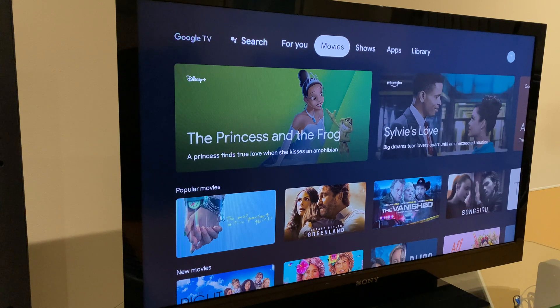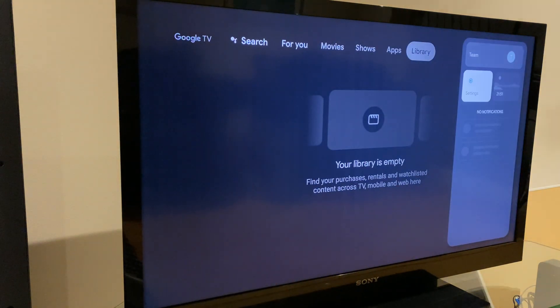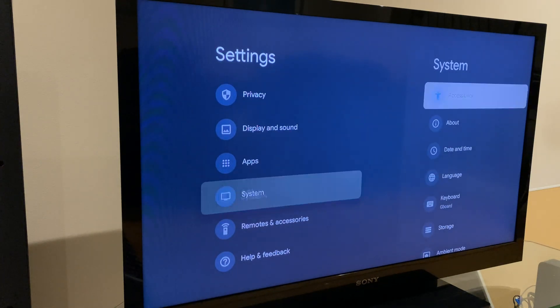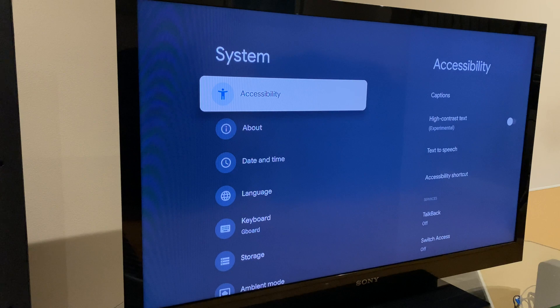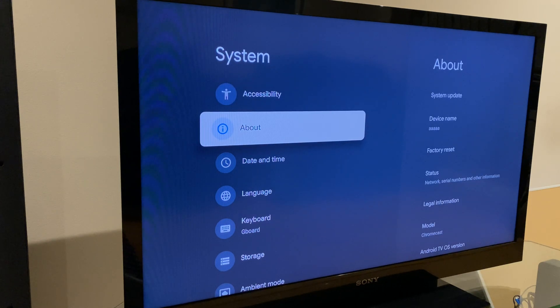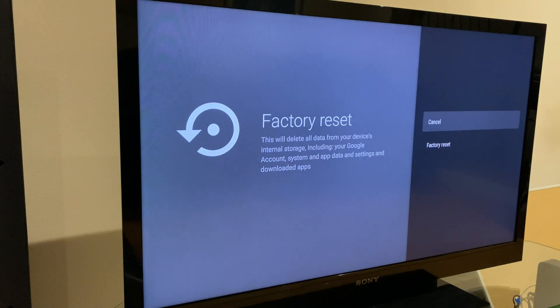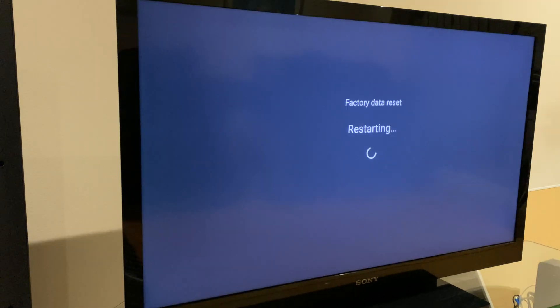If you want to factory reset your Chromecast, there are two different ways you can do this. The first way: go to Settings, then go down to System, select About, then go across to Factory Reset. It says this will delete all data from your device's internal storage, including your Google account, system and app data, settings, and downloaded apps. Select Factory Reset — it gives another warning — and you can say Delete Everything. This will take a few minutes to reset, and then you'll set up again.